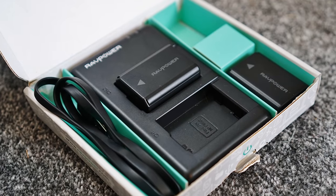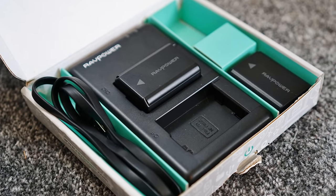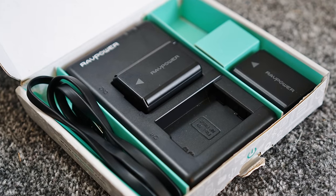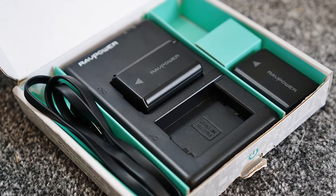Hello everyone, Shamay Palb, and this is just a very short video about some very nice batteries I got for my Sony A6300 camera, which I strongly recommend.